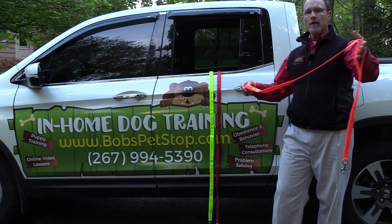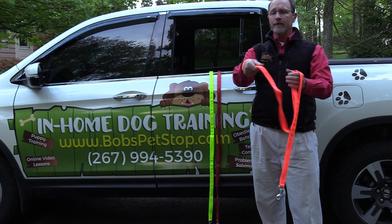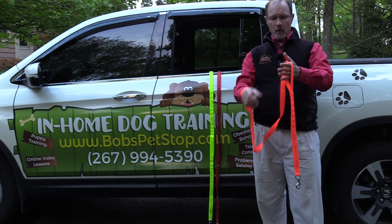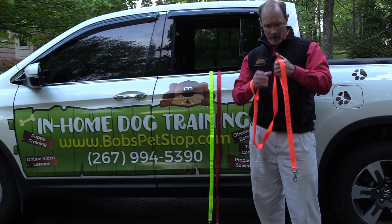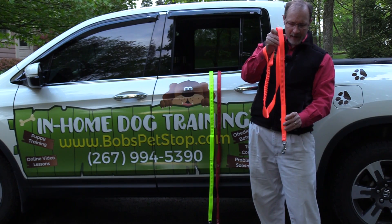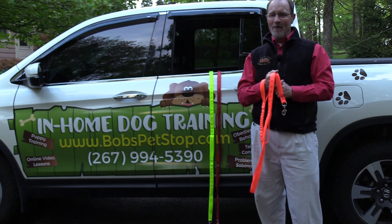The leashes come with three basic handles. We have the handle wrist strap for walking your dog down the street, the traffic loop handle for when you're getting near the street and need some comfort, and of course a flush mounted handle for complete maximal control of your dog.